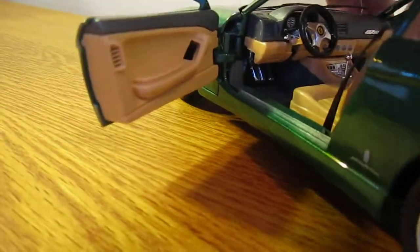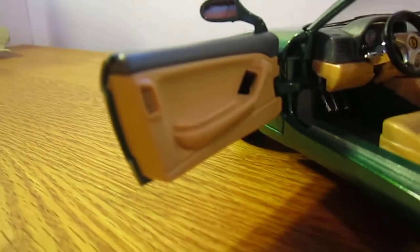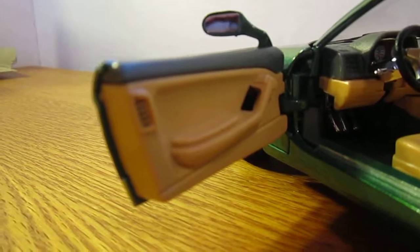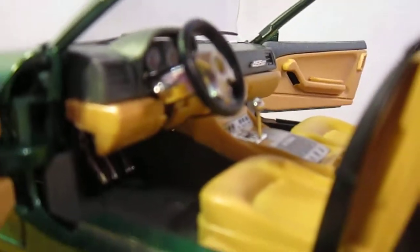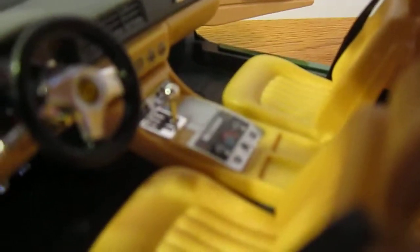And then finally the interior — it's pretty good detail. Got the door panels that are really nice, could use a little more detail though. There's a stick shift in there, not really in gear — they just kind of put it off to the side. And then the steering wheel looks really nice, same with the controls in there. It's a sticker but it's really nice.